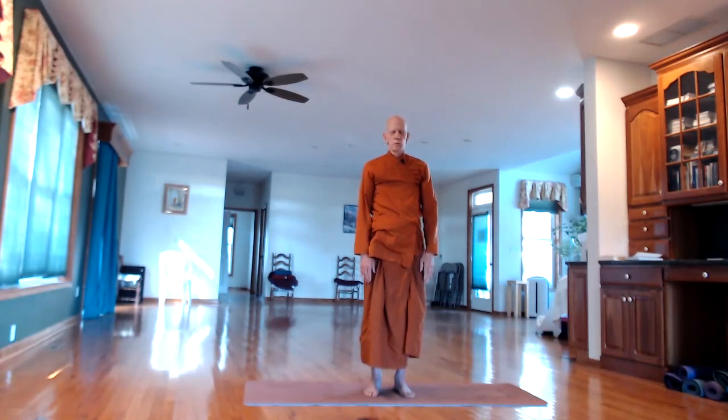Just remember standing. Standing. Present moment — awareness of the body.